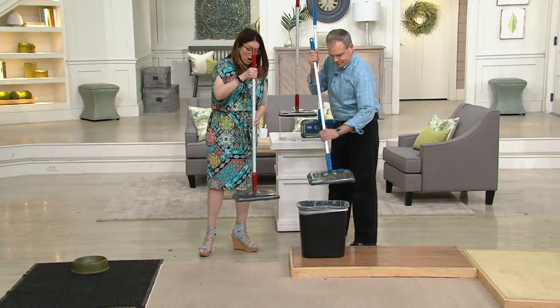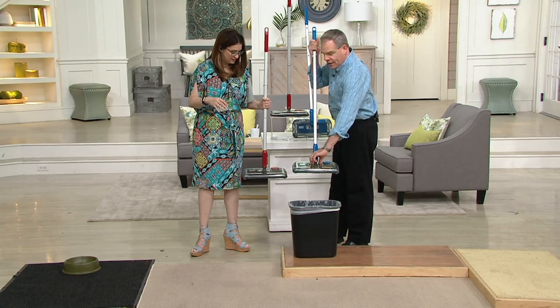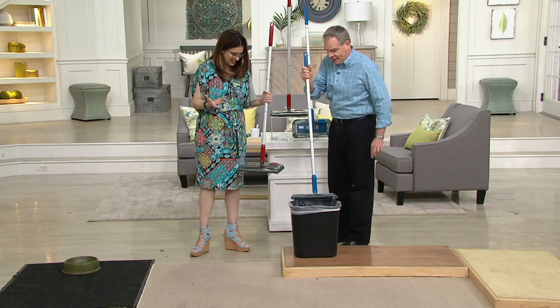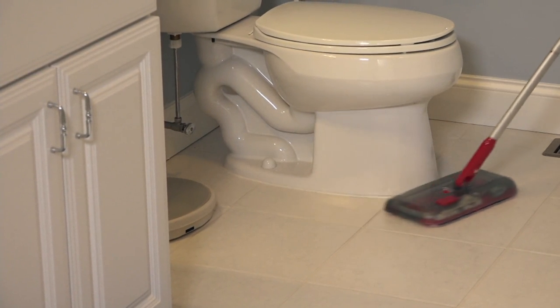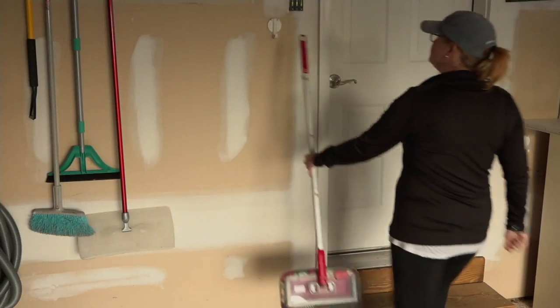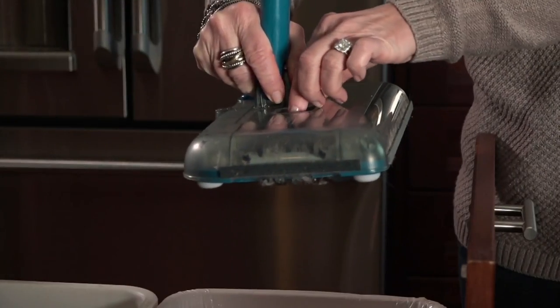For under $40 you have the blue or the red. Ready to dump — one, two, three, dump! You didn't have to touch anything. Simple. If you want to get this, it's on QVC2 and the number to order is 800-575-9000. This is the Black & Decker, and Christopher is coming back, so don't go anywhere.